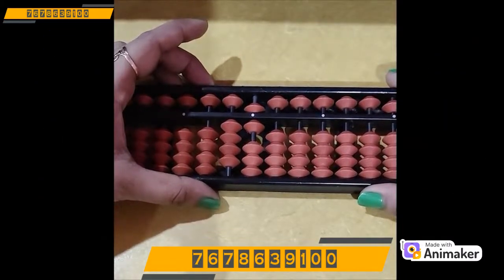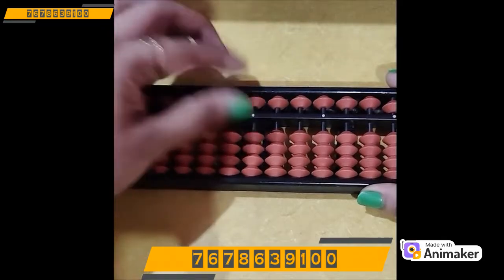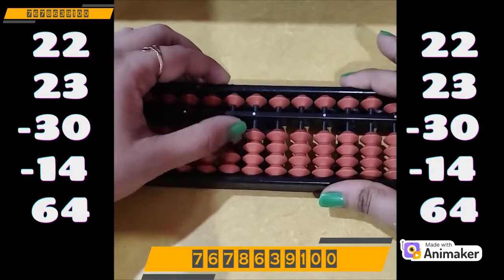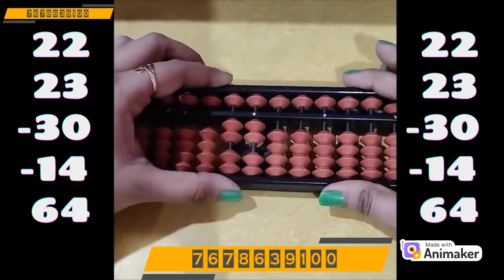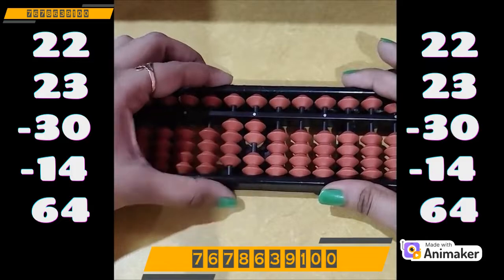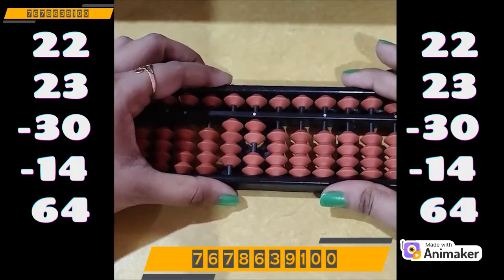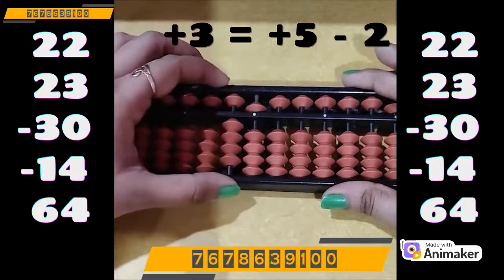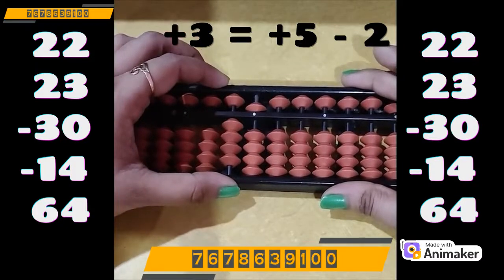Very good! Let's do one more question. Clear the beads first. Make 22 on your abacus. Now add 23. So 20 on the tens rod is easily done, but on the ones slot you don't have the beads to add 3. Which complement are you supposed to use? Plus 5 minus 2, as 2 is the friend of 3.